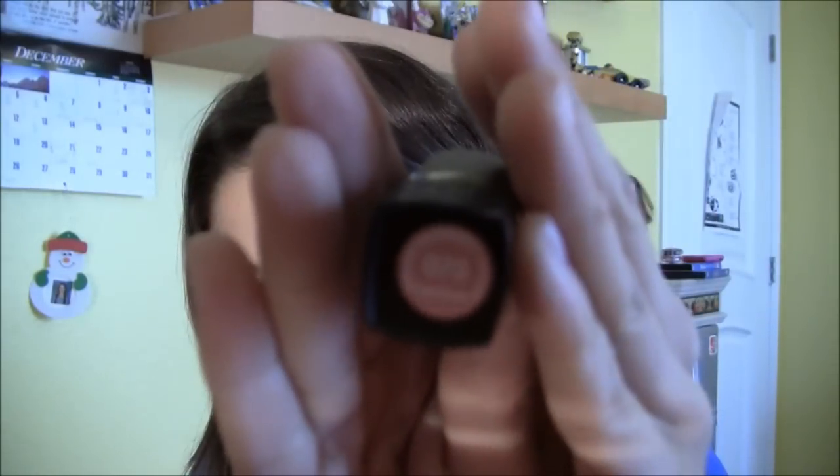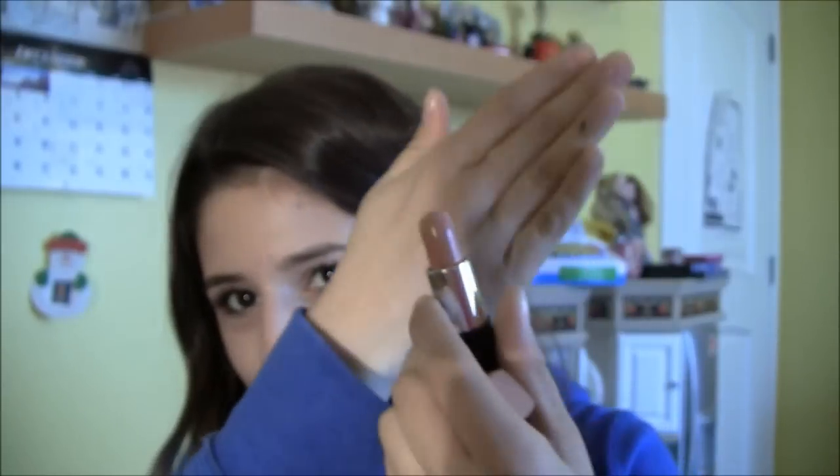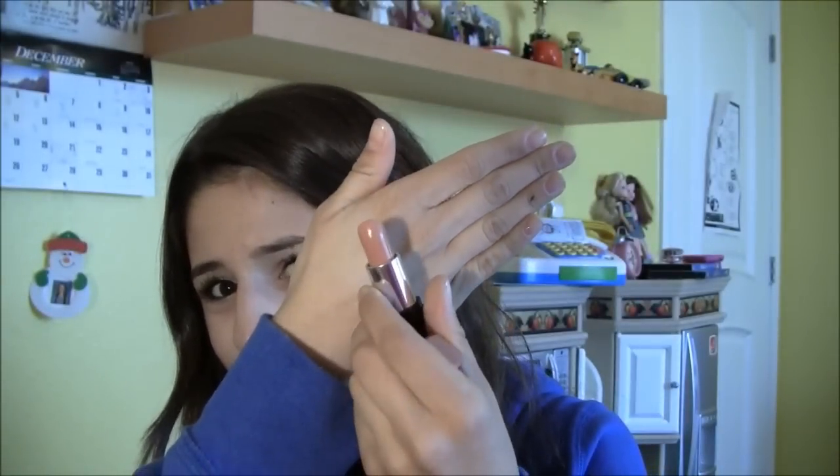For the lips, I'm going to start by applying my EOS Lip Balm. Then I'm going to do a nude look and take my Revlon lipstick in the color Soft Nude. This is my all-time favorite nude lipstick — I really like how it looks on my skin tone. You guys can't really see it because of the bad lighting, but this is how it looks.